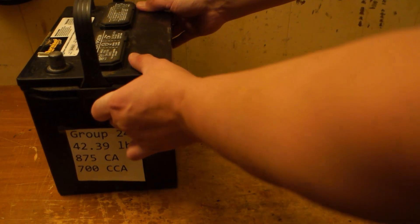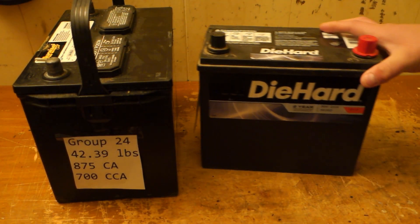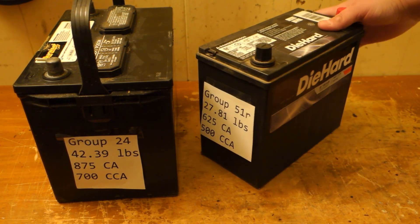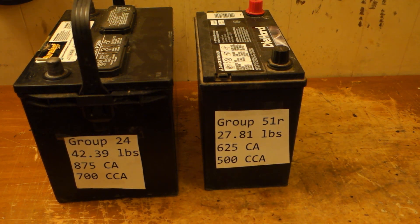I did put a 51R from a Honda in my Corolla, which you can see is pretty low profile — it basically cuts the weight in half. But the problem is this only has 500 cold cranking amps and 625 cranking amps, not necessarily something I could use.